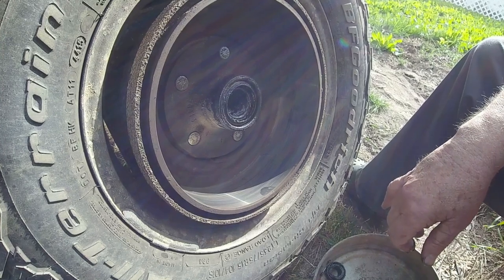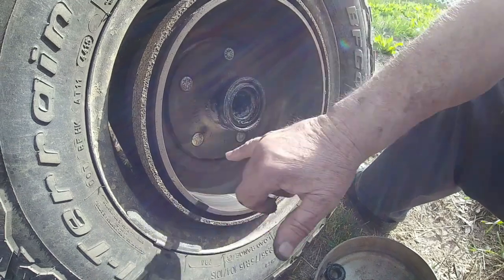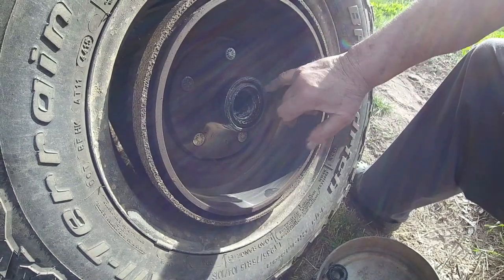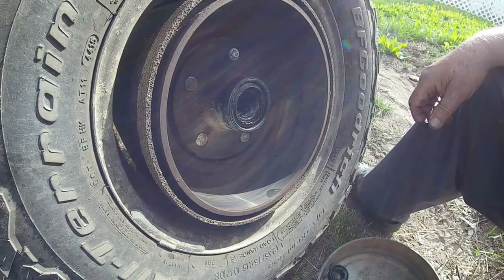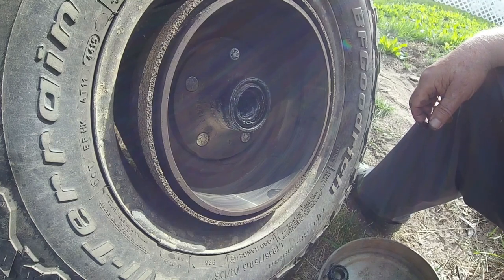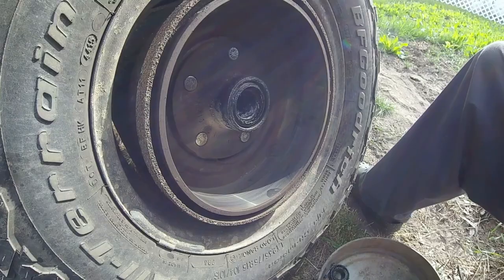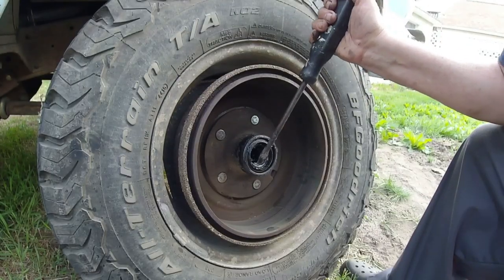I don't remember when I last did work on this thing. I can see that the studs for removing the tire have been replaced — I remember pounding those in, I'm thinking it was like six or eight years ago. But I'm liking what I see so far. I'll get that seal out of there. I'm taking the bearings out just so I can repack them — I just won't remove a wheel without servicing the bearings.